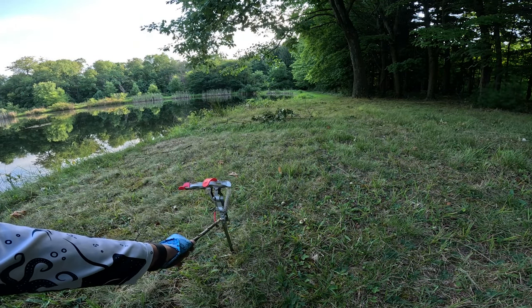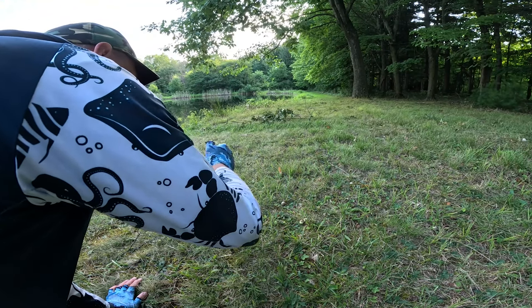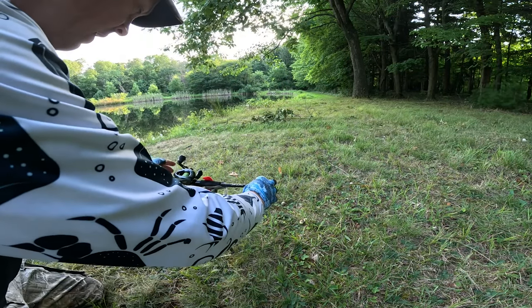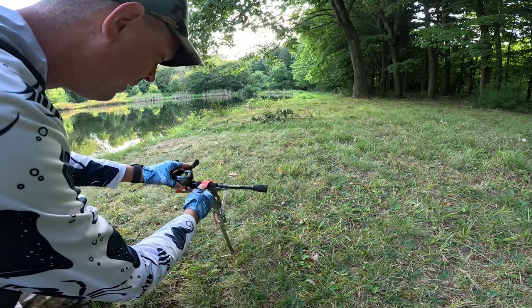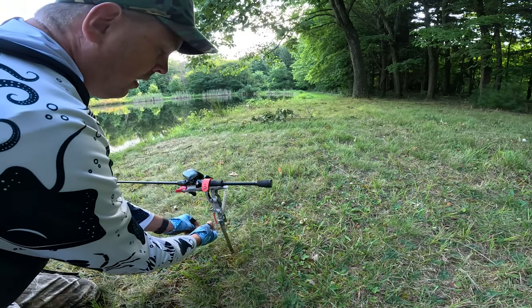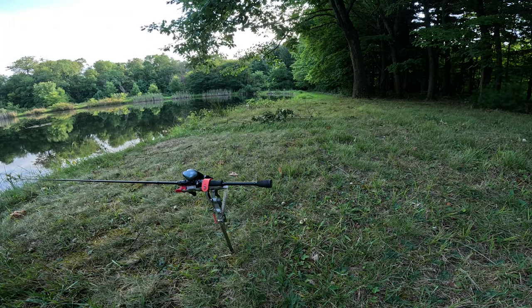You ready? See how hard it flips? That's gonna set the hook pretty good. Alright, let's go — I just cast it out there. Got the rod in there. I'm going to adjust it to where I want it. Now I take my string, come down, and the line goes right through the trigger. Everything's pretty tight — we're gonna trigger it.